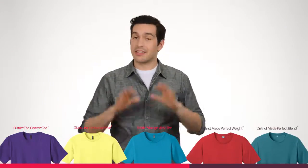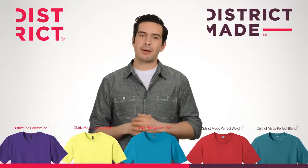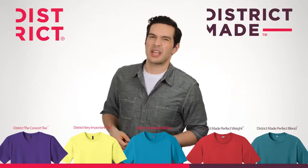Well, there you have it — the five tee programs by District and District Made. Thanks for stopping by the District. Here's a quick recap for you.